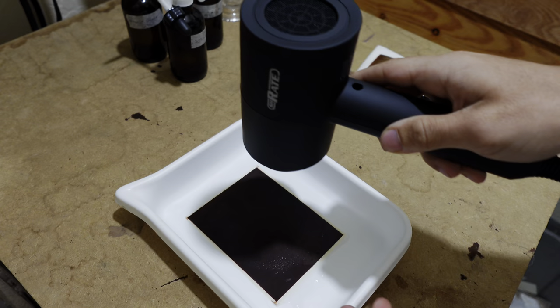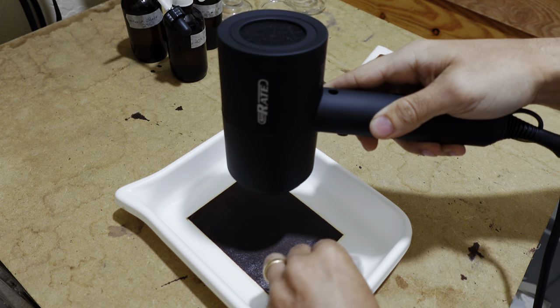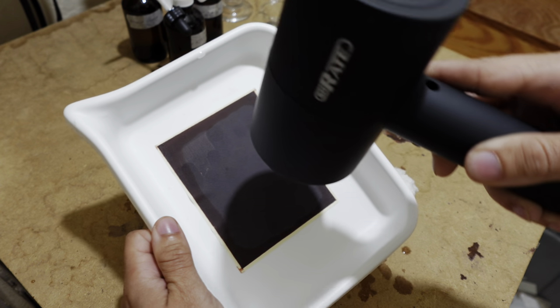Once the wash is done, I'm going to remove the water, lay the paper out into the tray, and then force dry it again with the blow dryer until it's bone dry.